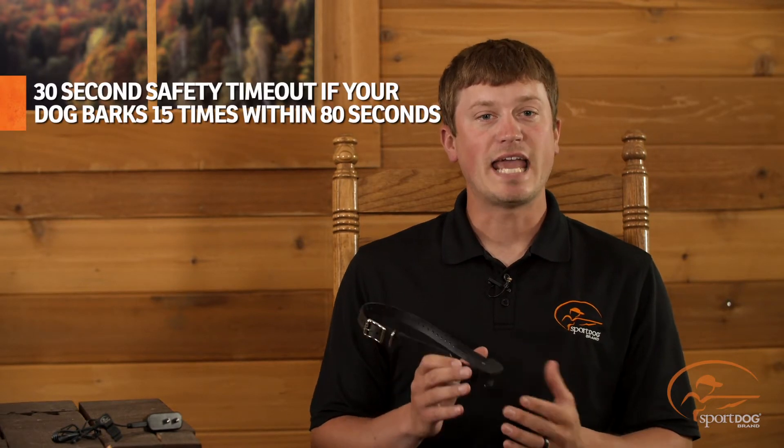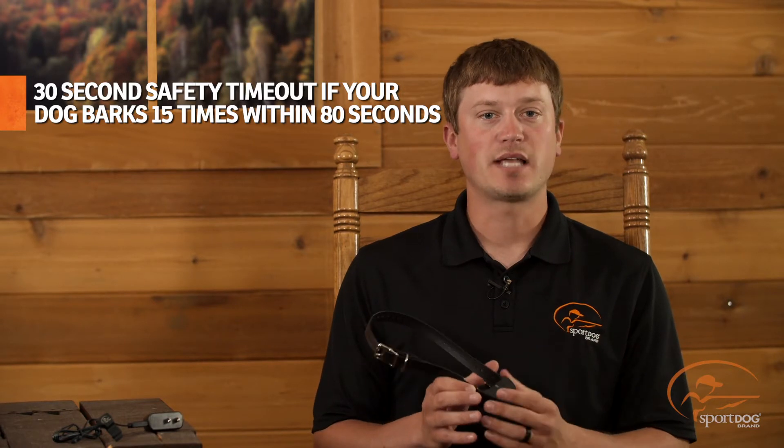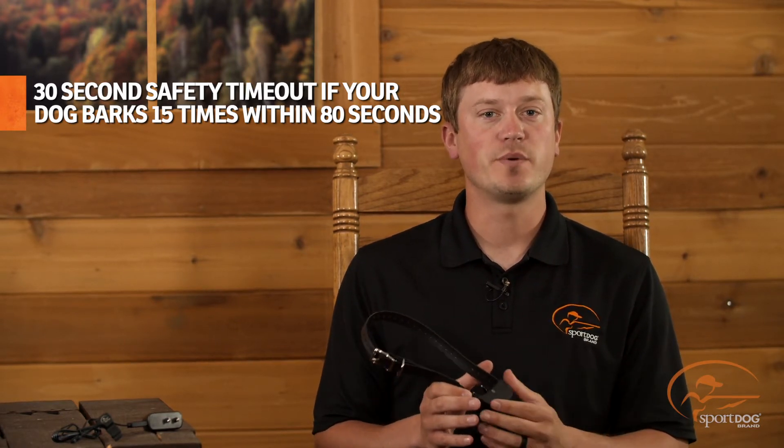This unit features 10 levels of static stimulation. As a safety feature, if your dog barks 15 times in 80 seconds, the collar will stop delivering static stimulation for 30 seconds before resuming to normal operation.